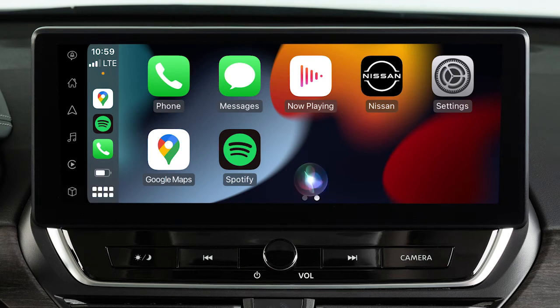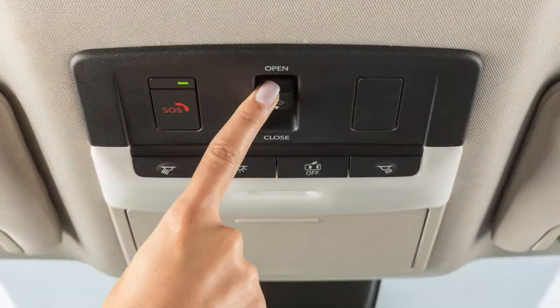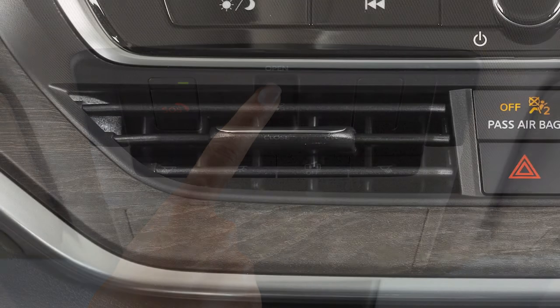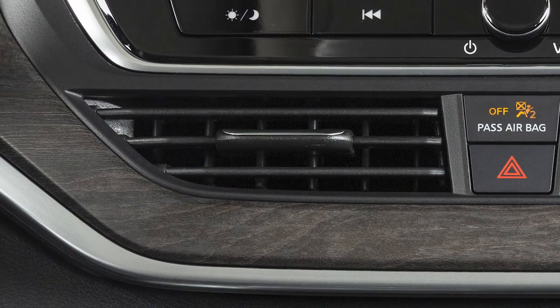touch and hold this key on the Apple CarPlay screen. Some Siri functions are not available while driving. For best results when using Siri, speak clearly and reduce background noise by closing the windows and moonroof if so equipped. Also, direct the vents so that they are not pointing toward the vehicle microphone.